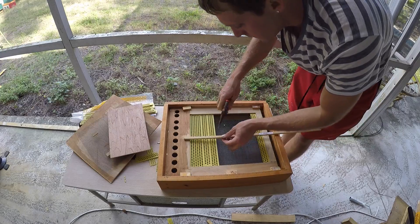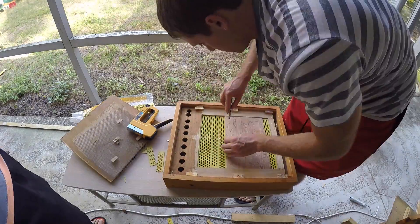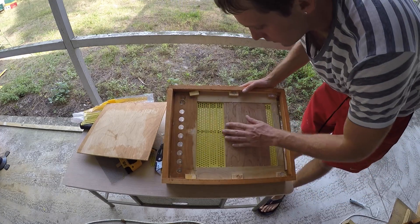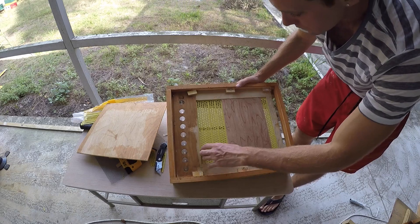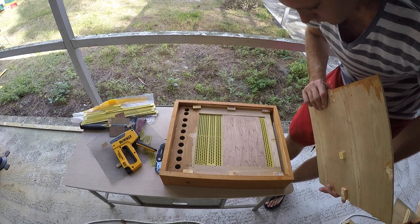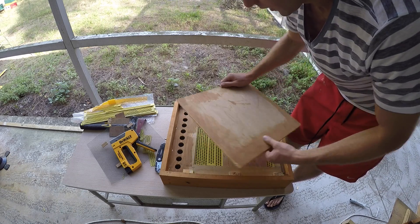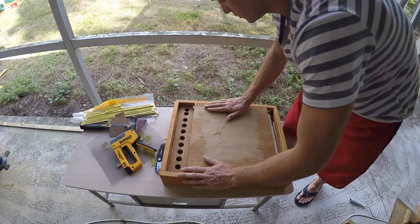All right, everything is installed. I put four strips on the front and one strip on the back. All that's left is to put back that little cover and then install the pollen trap onto my hive.